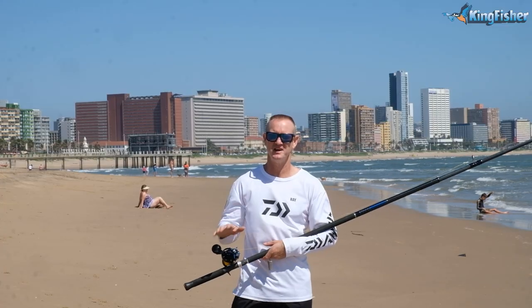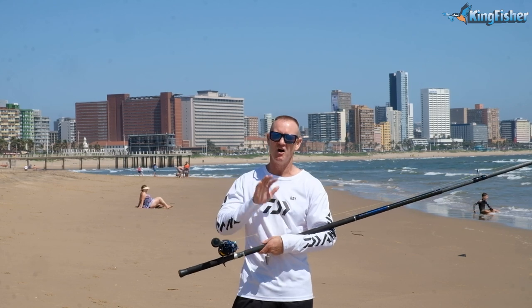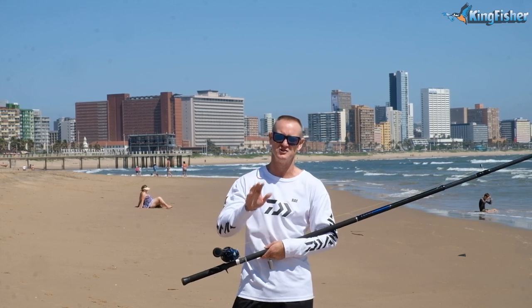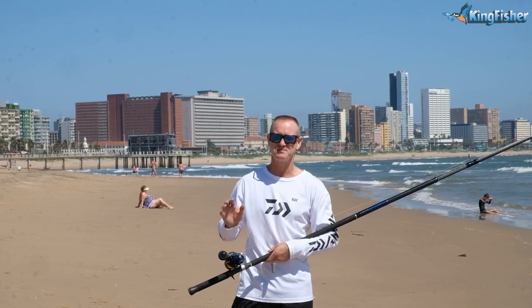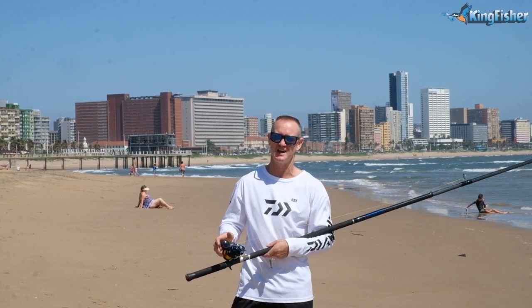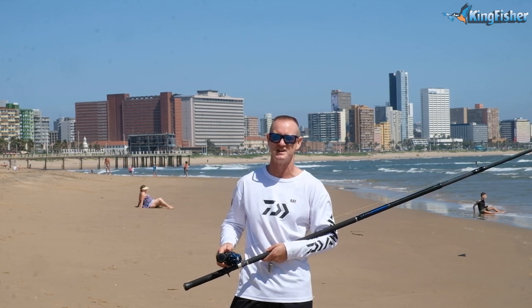Ladies, gentlemen, boys and girls, don't forget all the tackle you've seen me use here is available from leading tackle stores nationwide as well as our Kingfisher branches. Come in and speak to our wonderful staff at Kingfisher and they will help you choose the right rod and reel to suit your needs. Thank you.